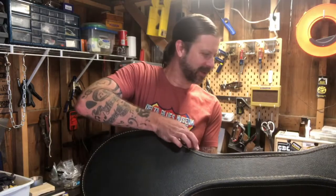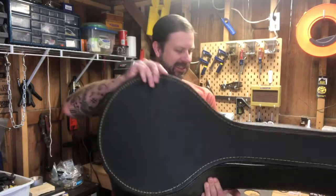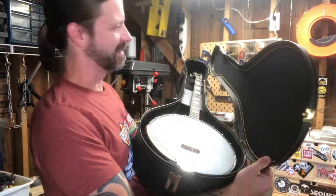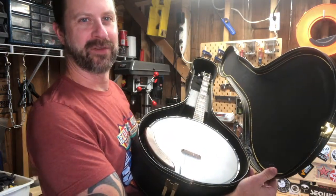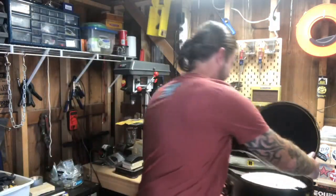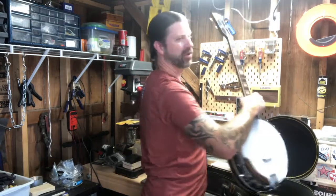This case is not a super protective case — it's got a lining inside — but it certainly does the job of holding the banjo and allowing you to transport it. I'm going to set that down and pull the banjo out.